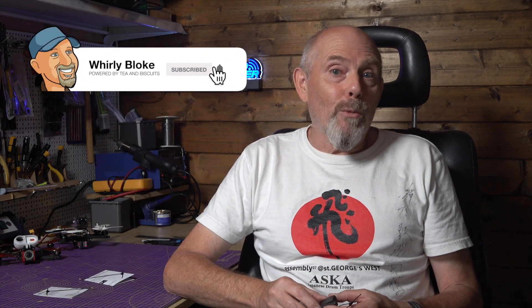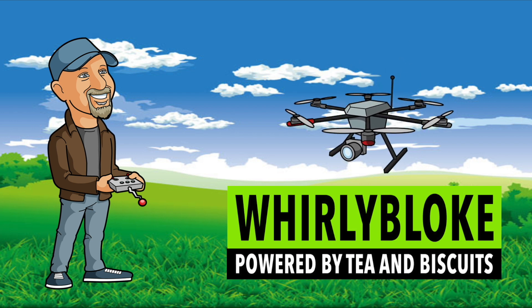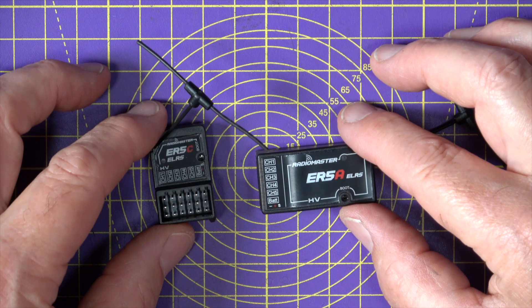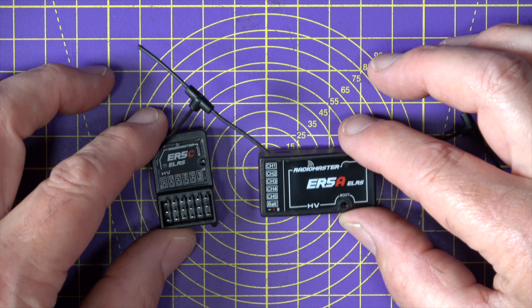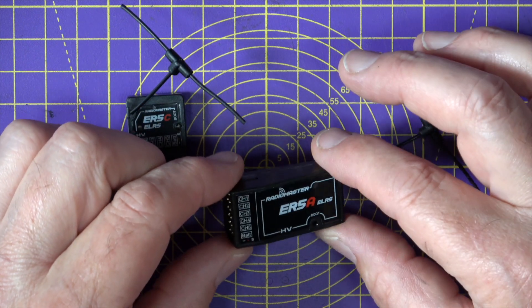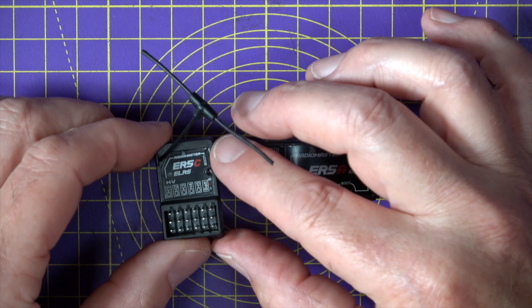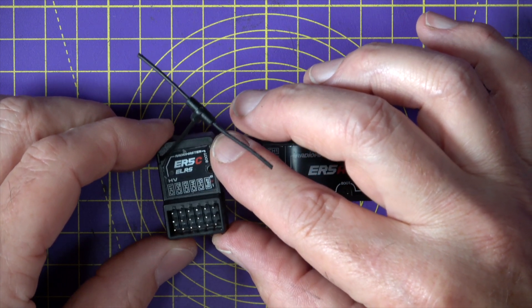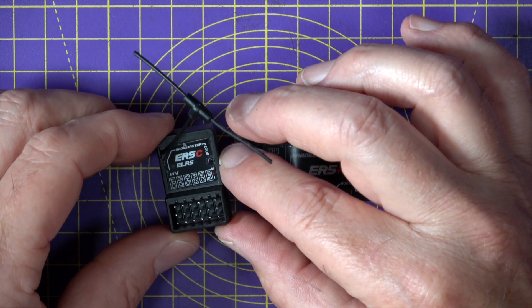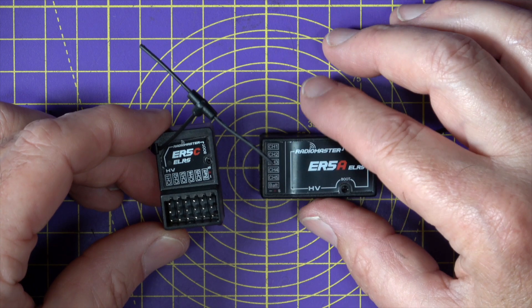Hello and welcome to the WhirlyBloat channel. RadioMaster have produced these two new ELRS PWM receivers: this is the ER5A receiver that's intended for aircraft applications, and this is the ER5C ELRS PWM receiver that's for surface and marine applications.